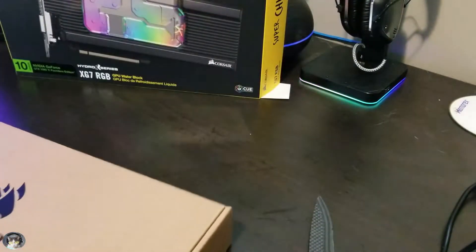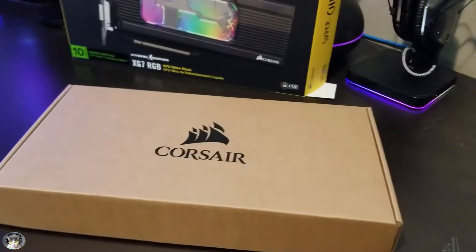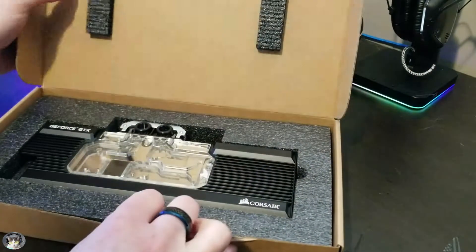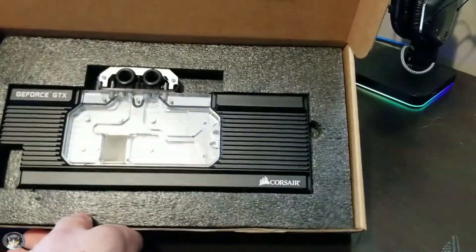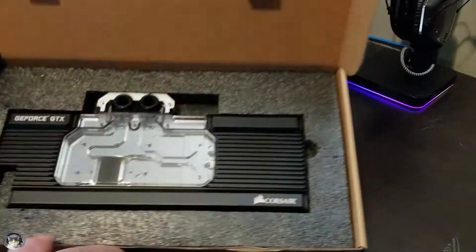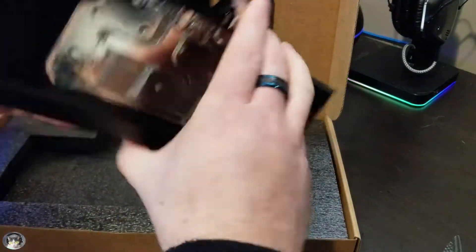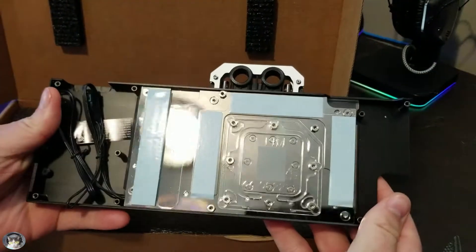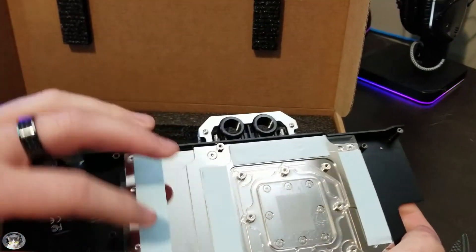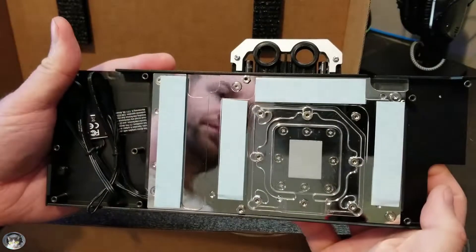They look really nice and seem like they're pretty good quality. I'm also really excited to have that flow rate indicator wheel on there. There it is — one water block. Looks really nice. Nice metal. It's a copper block with a nickel plating. It's already got thermal paste applied on there too, so I'll probably just reuse that. Look at how shiny that is.